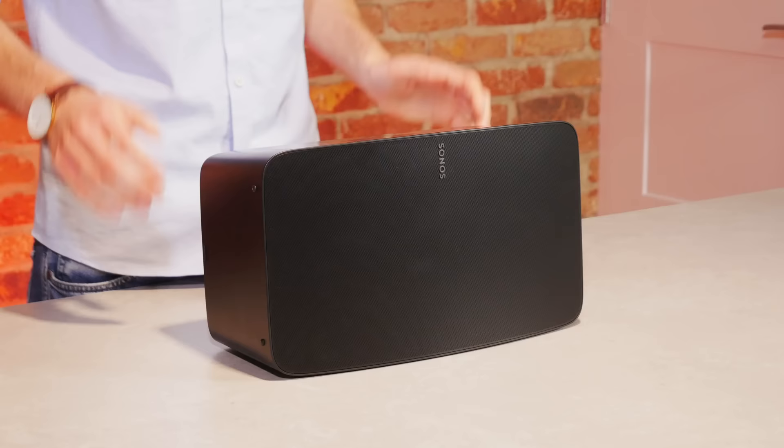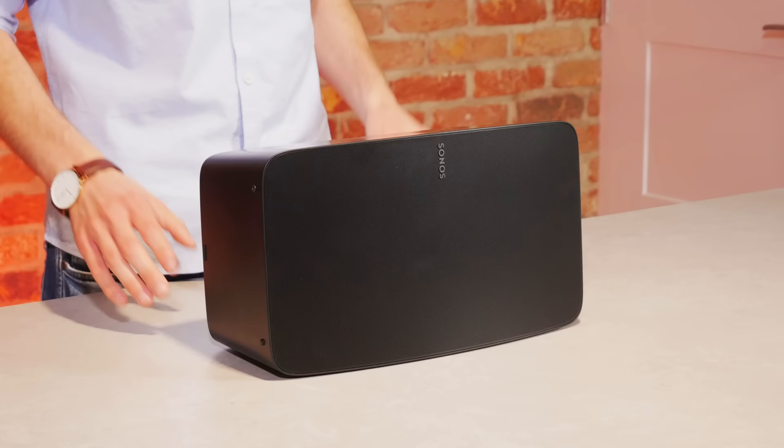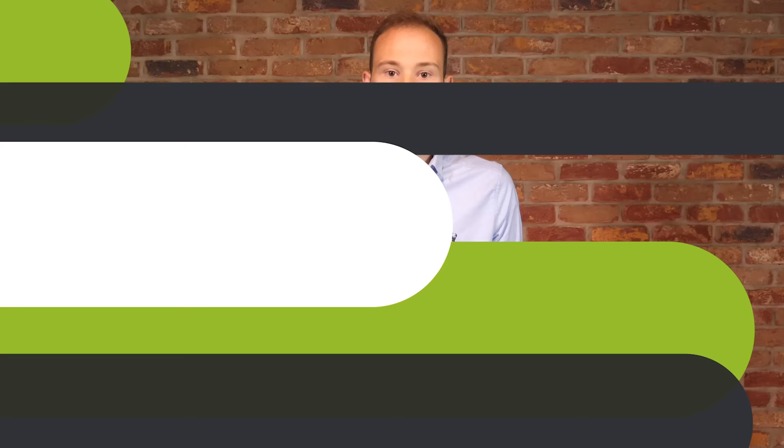Some may find it disappointing that this new upgrade still doesn't offer built-in voice control from either Amazon Alexa or Google Assistant. Like the Play 5, the 5 is compatible with Alexa and Google Home products which can be used to control the speaker via voice, but Sonos haven't followed the trend of adding built-in voice control like they have with the Move and the Arc. This is most likely because they've focused on sound rather than adding mics. There is a workaround by connecting to a voice-controlled device or grouping it with another voice-controlled Sonos speaker.